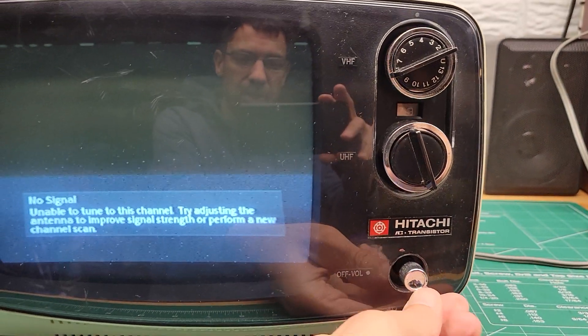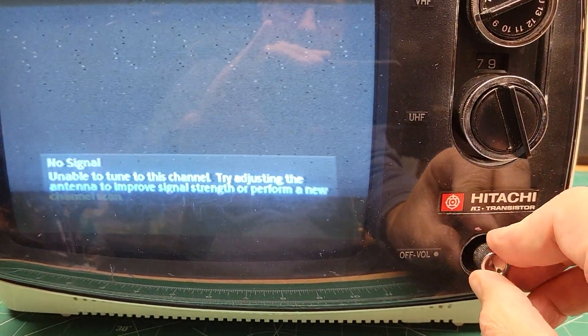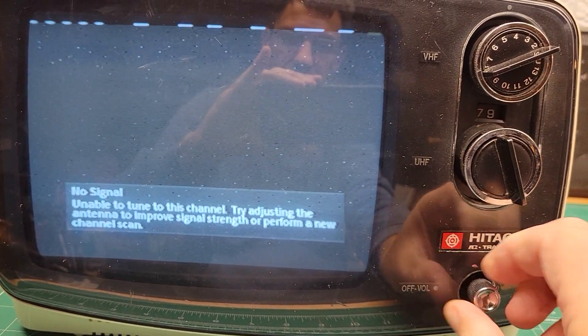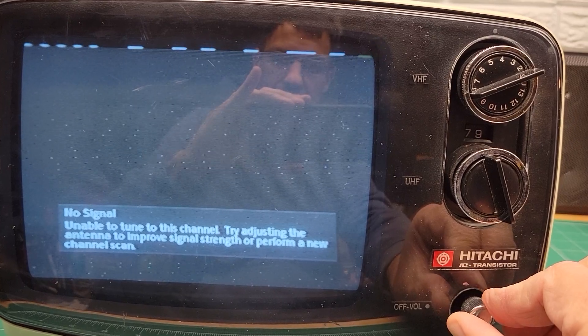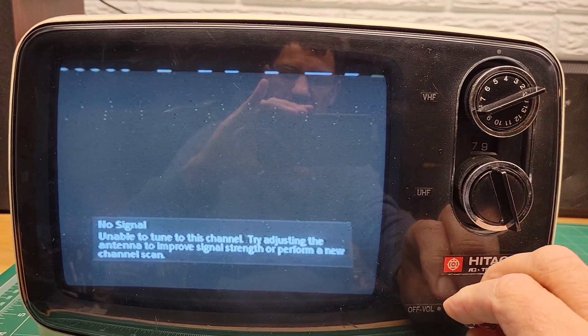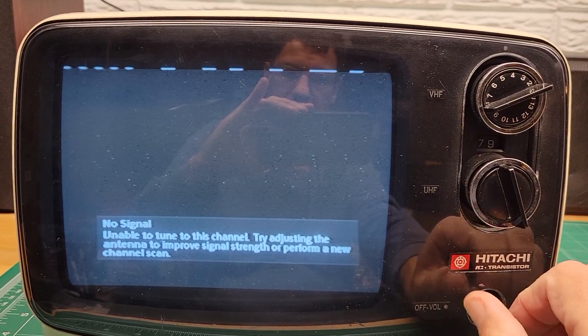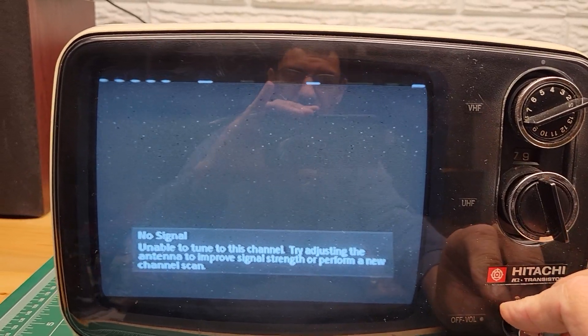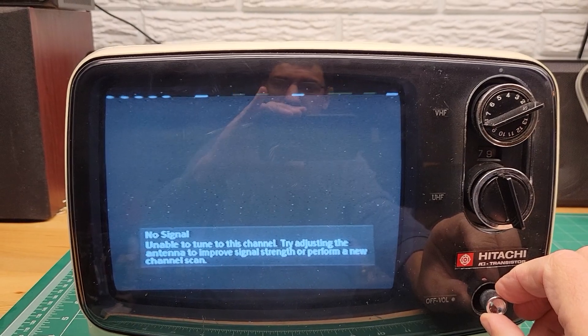But in terms of scratchiness, I'm just going to turn it — you can hear — I'm not hearing anything scratchy.